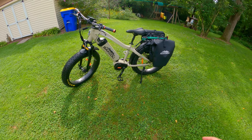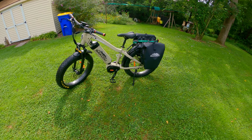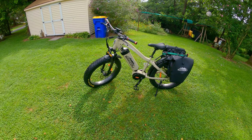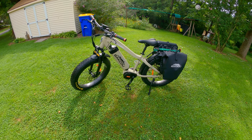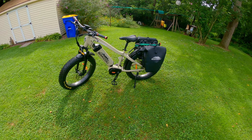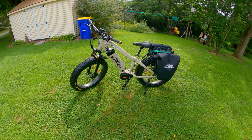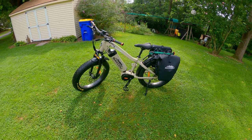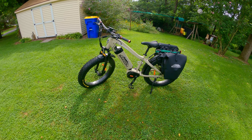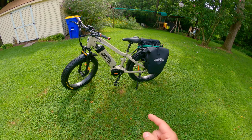Alright fellas, if you like this content, please hit the like button — that is free for you, free for me, and helps out my video. If you're not a subscriber, please subscribe. It is August 3rd or 4th right now. October 2nd we're going to be in a tree saddle self-filming our bow hunts. Alright fellas, until next time — yee-hee!